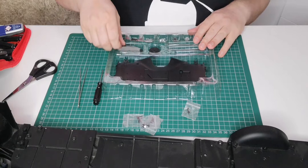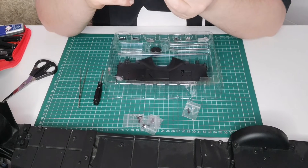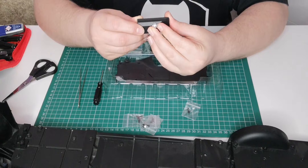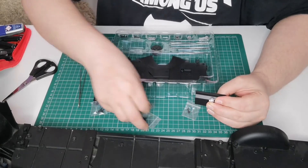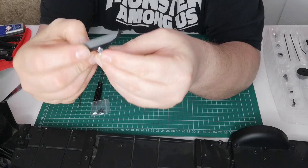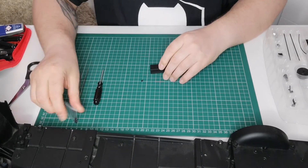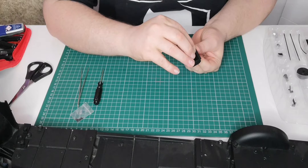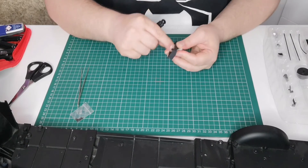The first thing we need is this section here, and this small section just here — and that goes in just like so. We're going to be using an EP screw, so we're attaching this with an EP screw. Let's pull it out and try to put it into the hole just here, using the magnet on the screwdriver.